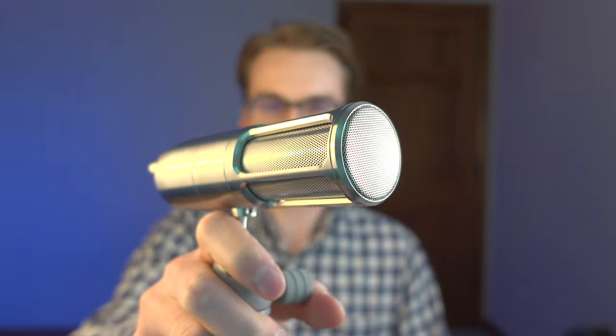In today's video, we are going to be comparing two really good microphones: the Earthworks Icon and the Shure MV51. These are two USB mics on the market, and these are actually two of my favorite microphones. We're going to put these two microphones to the test in today's video.